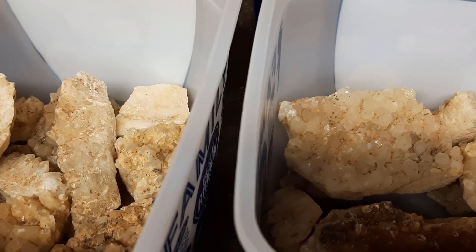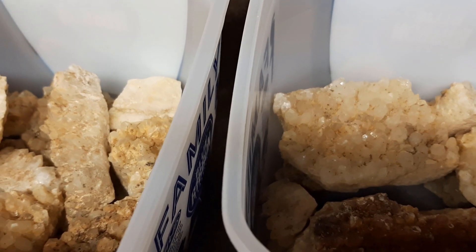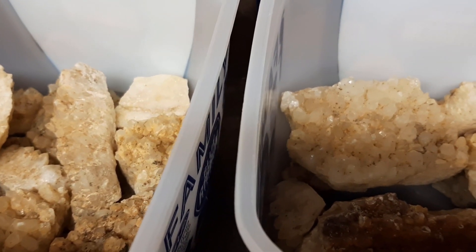Hello everyone, Wyatt here with a quick little video. I'm going to be attempting, for the first time, to clean some quartz crystals using muriatic acid, which is basically hydrochloric acid.